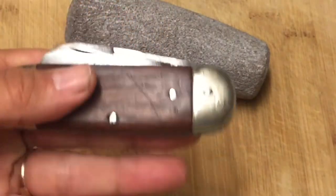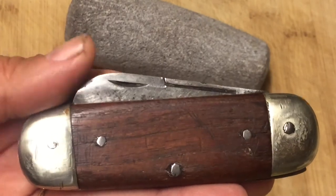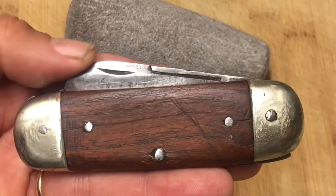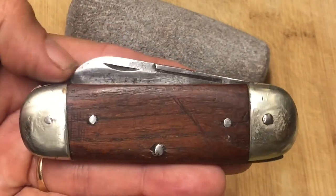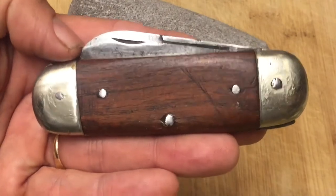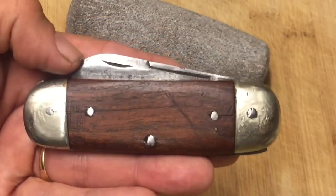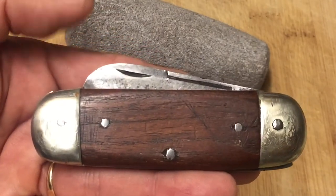Let me show you the results — let's close the main blade and there you go. This is what it looks like now. Looks pretty good, and now it's not going to cut any of my, well, important parts when it goes in my pocket. So that's a good thing! Thanks a lot, Stuart — I probably would not have done it without that recommendation. I needed that little extra push.